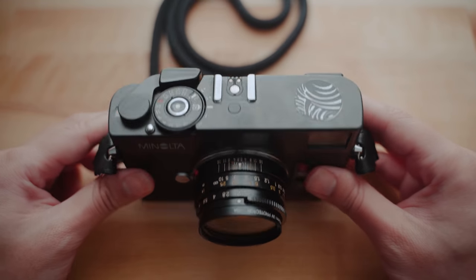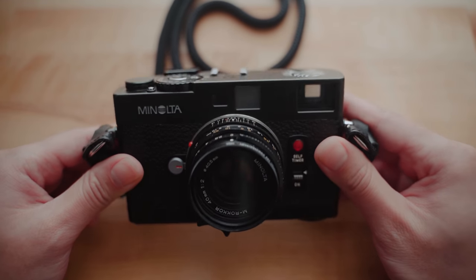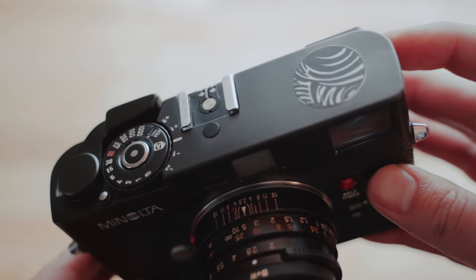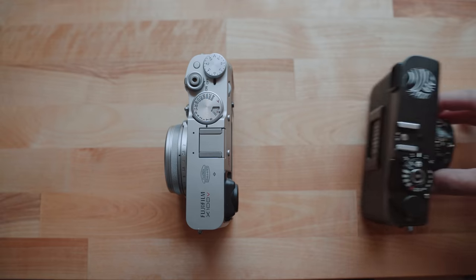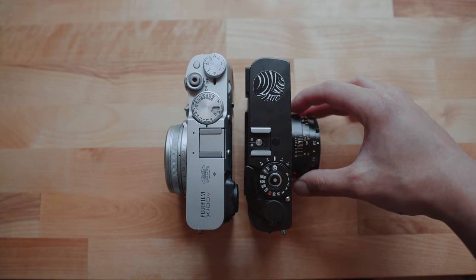One of my favorite additions to my camera collection this year has been my Minolta CLE. Now the average film shooter might not know about this camera, but if you told them that this was technically a Leica, just not with the Leica branding, you're probably going to raise some eyebrows.